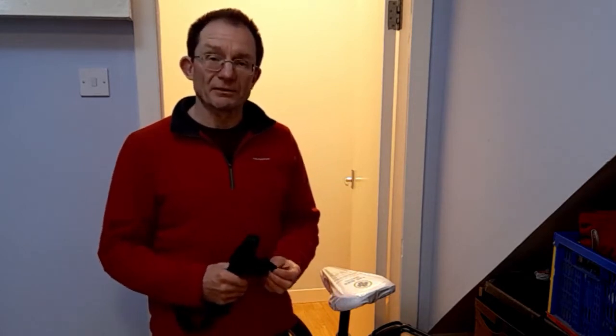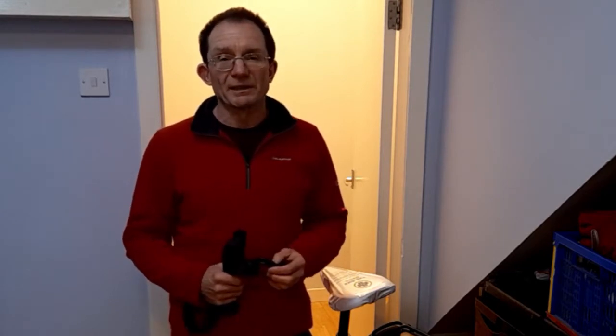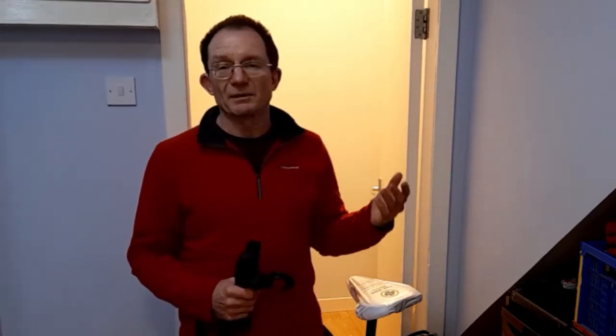My name's Chris Terrell and in this video I'm going to share with you the technique that I've used in the last few years to move bikes successfully up and down stairs — to avoid back strain and avoid damaging the paint and plasterwork.